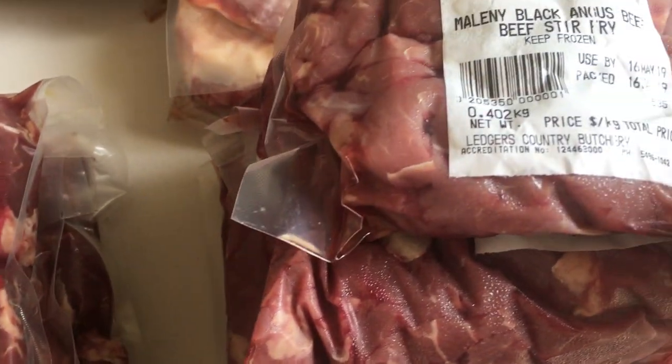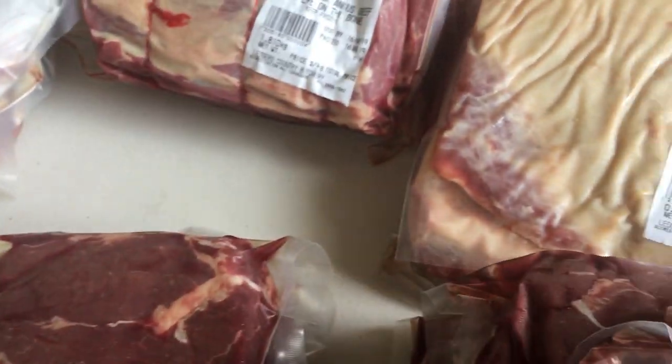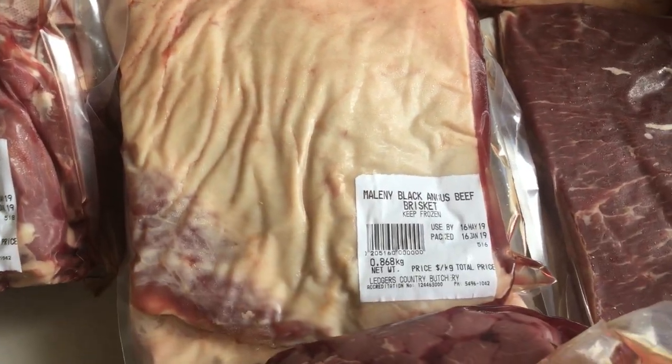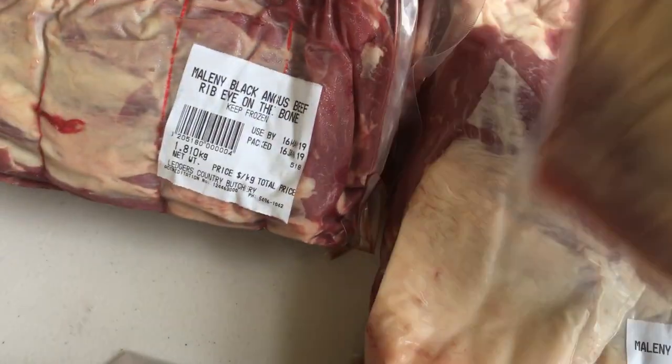Beef stir fry — we get that as well. There are four packets, various weights, and I'll detail the weights in a document with this video. The brisket — again, we love slow cooked. There are two of them.